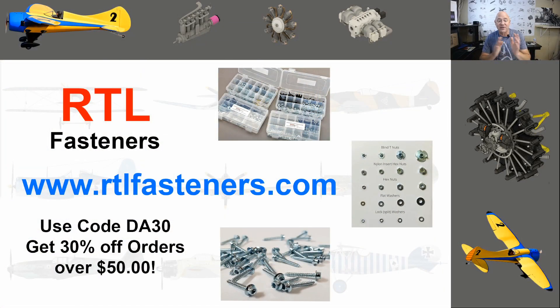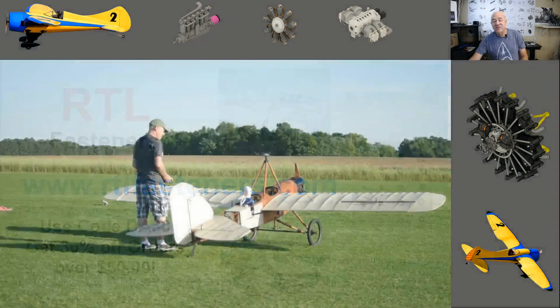Before we get too far into this, I want to give a shoutout to RTL Fasteners — a great supporter of mine. Go to their website; they've got bolts, nuts, blind nuts, metric, standard, servo screws — everything you could possibly want. If you buy more than $50, you'll get 30% off using code DA30.